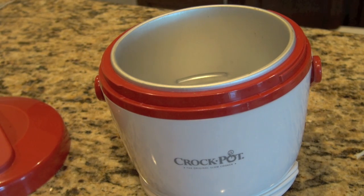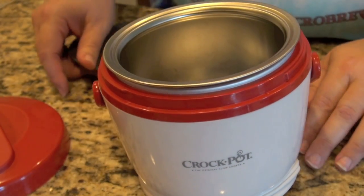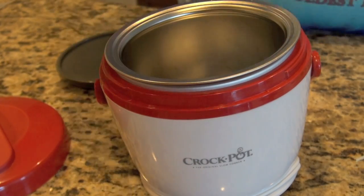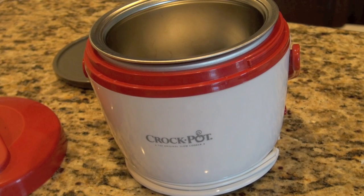That way I would never have to leave my desk during the day. This actually has an inner liner on the inside, and they say this is about 20 ounces, which is definitely enough for a whole meal.